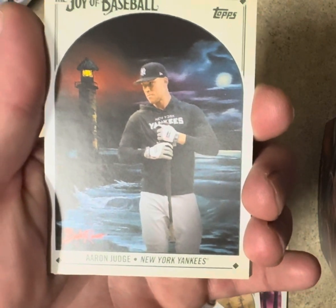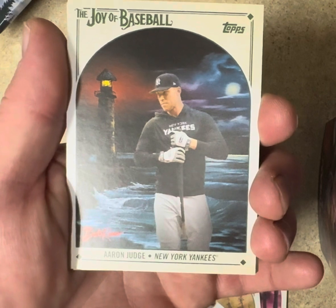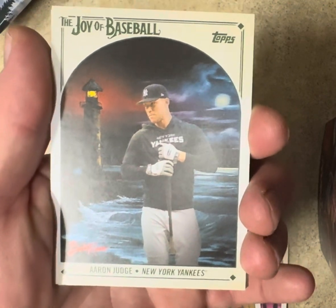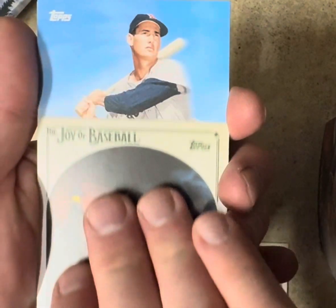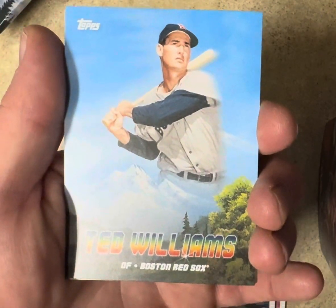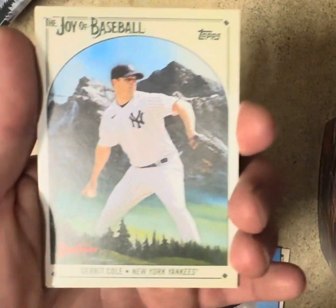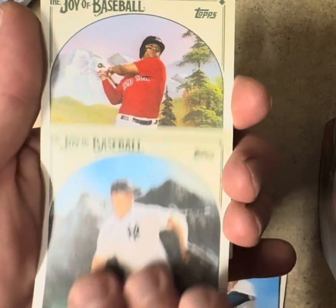Oh, that is an SP short print Judge — that's about 40 to 50 bucks. I paid for about half the pack right there. Oh, and there's Ted Williams — base set, that's good, probably 10 bucks. So we're at 50 bucks. Garrett Cole.